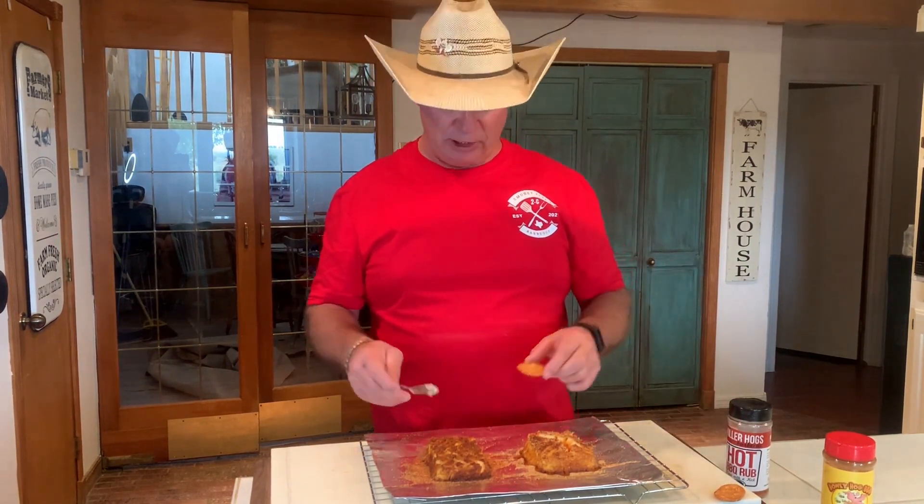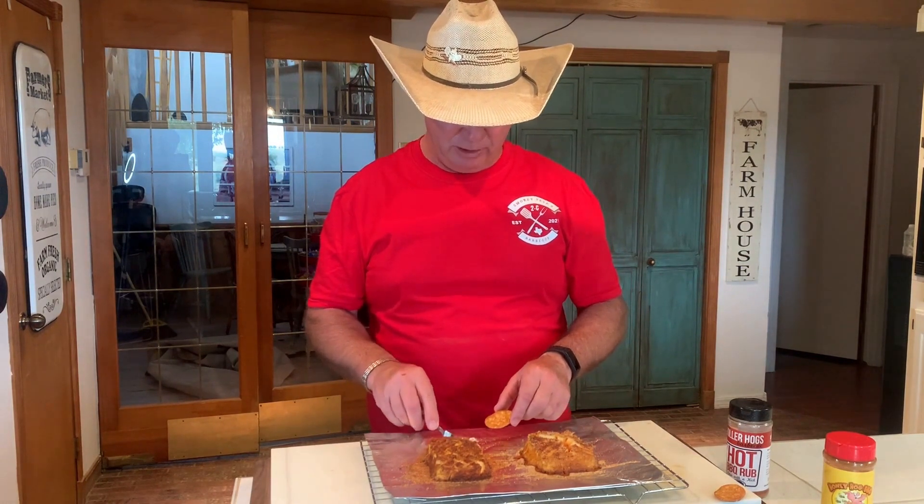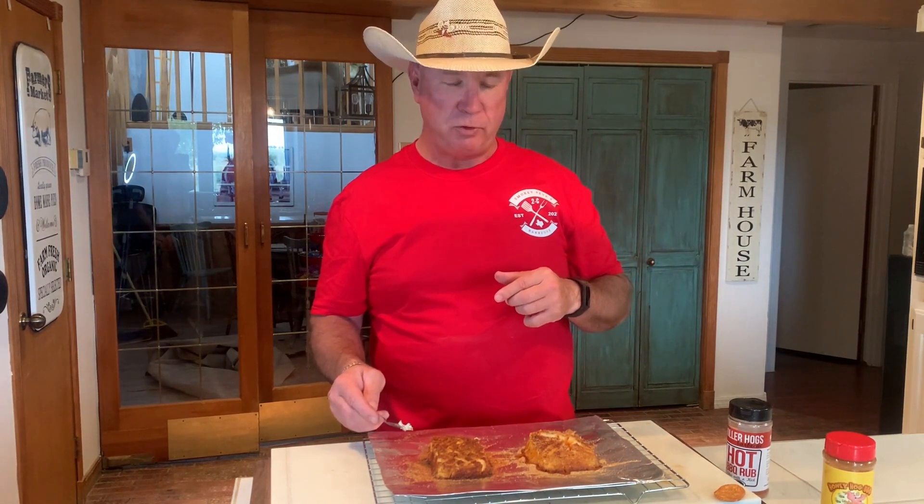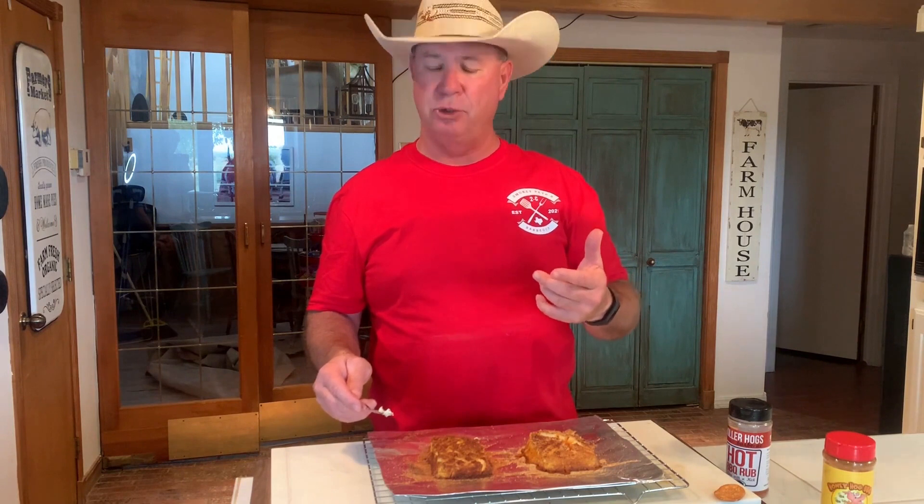Now we're going to try this other one over here — the Killer Hog Hot BBQ Rub. Got a good barbecue flavor, good barbecue taste, a little bit of heat to it. Not bad. It's something I think everybody's going to want to try. It'll go good on your bagels in the morning, it'll go good on your toast, whatever you want to put it on. We're fixing to put it on a little charcuterie board and send you a picture of that.